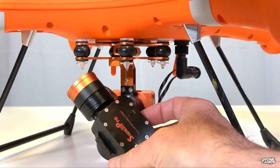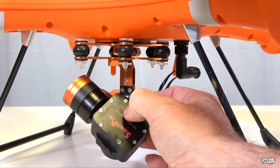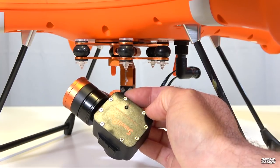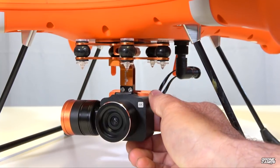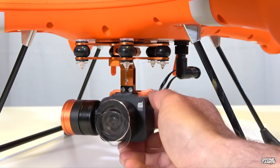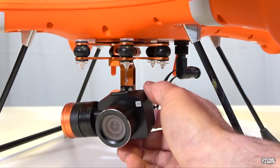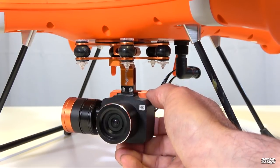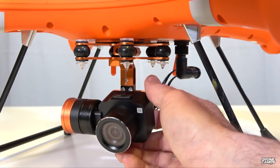On the very back of the gimbal, it says 'turn off WiFi before flight.' There's a small rubber button that lights up green — press it once to turn off the WiFi on the camera. You only use WiFi when connecting to the app on your phone to change video resolution from 4K down to around 1080p. It takes 14-megapixel stills, shoots MPEG4 and MOV files compatible with Mac or PC, and has an ISO range from 100 to 1600. Brightness and contrast are changeable inside the SwellPro app.